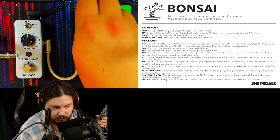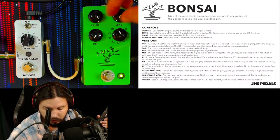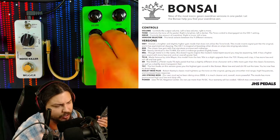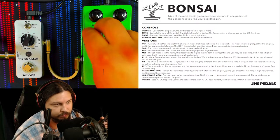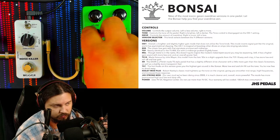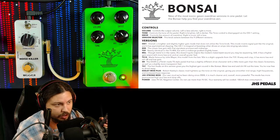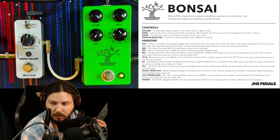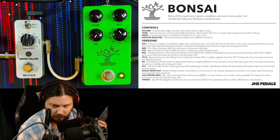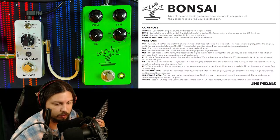So the first setting is the OD1 — the Boss pedal, the OG. I'll be playing it through a clean channel first so you can get a feel for the tone, then I'm going to boost a metal sound at the end. Now you'll notice I'm turning the tone knob and it's not working. The tone knob is deactivated on this setting because the original OD1 did not have a tone knob. Overall, it's a brighter, slightly higher gain mode that does not utilize the tone knob, and has asymmetrical clipping — just like the original.